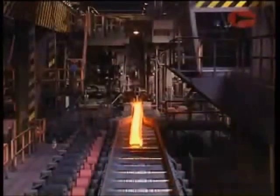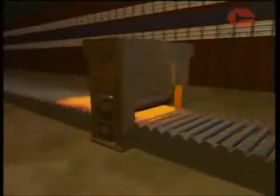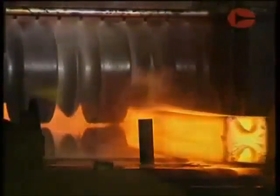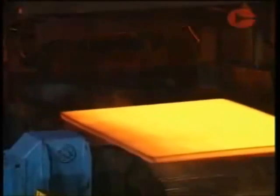Mill stands have various roll arrangements depending on the product being rolled. The simplest arrangement is a two-high stand, used mainly for long products such as sections. For light sections and bars, three-high stands are sometimes used, with the steel passing one way through the bottom gap and back through the top gap. Four-high stands have two work rolls in contact with the steel, supported by larger backup rolls to prevent distortion caused by the rolling force, giving greater accuracy for rolling flat products such as plate.